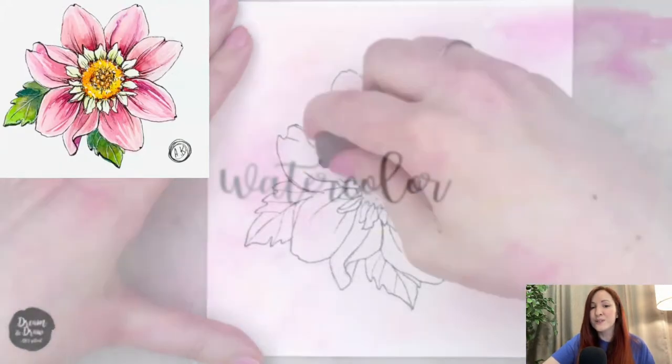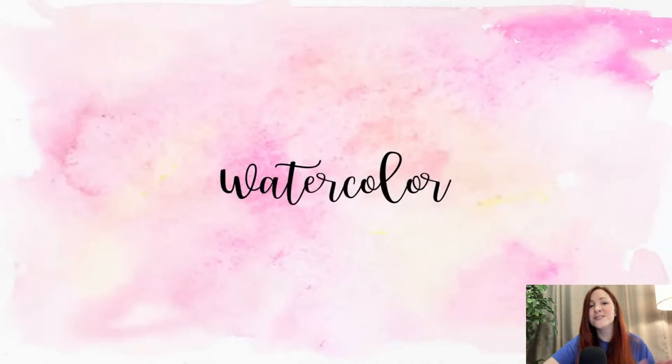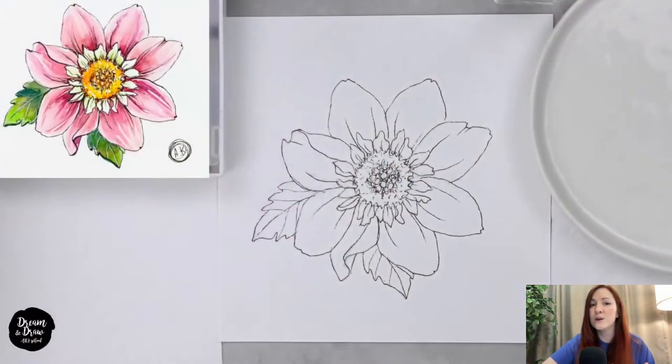Now we move on to the watercolor step. I'll pause the video for a moment again. Please write the number three if you are ready with the outlining — once you're ready, we can continue making watercolor flat washes. Write number three or any other comments or questions.